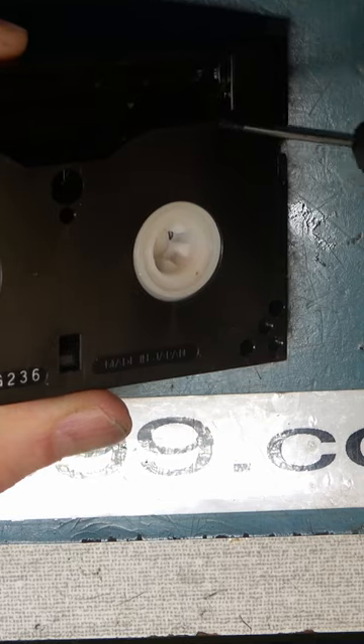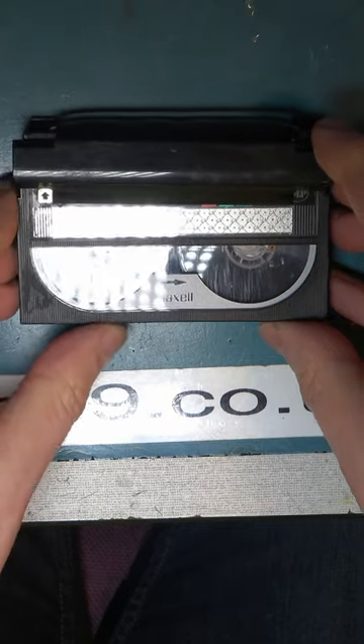Let's start by removing the five screws. You may have to cut a label. Open the door and take the top off the cassette.